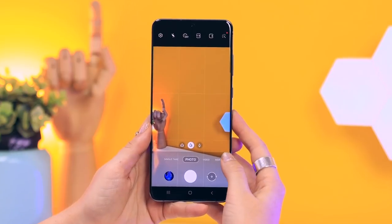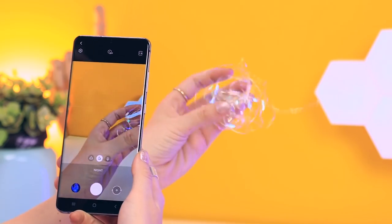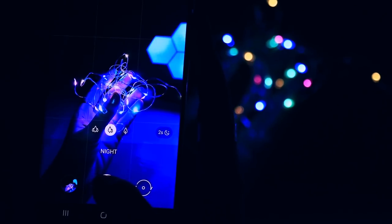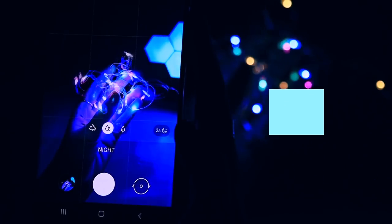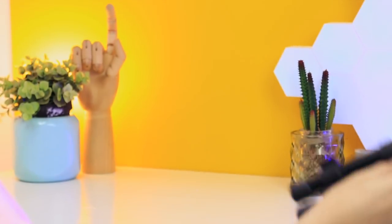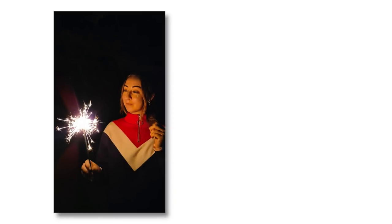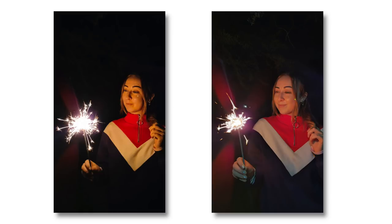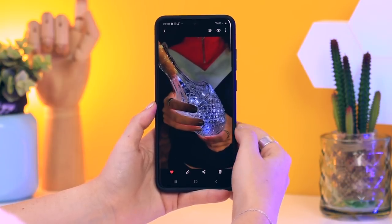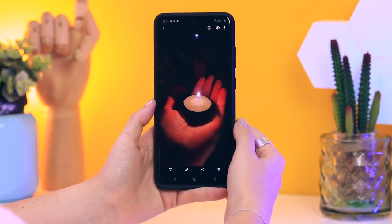Night shots have also been improved on the S20 range. To toggle on night mode, go to More and then select Night. What's super interesting is the new technology called Nona Binning — it takes information from surrounding pixels and creates one really good pixel to up the quality of your night shots. Here are some examples of night mode and they are pretty epic, but I'd always suggest using a tripod for night mode pictures, especially when the background is super dark. The Nona Binning really does make a difference, but I believe this is only on the Ultra.